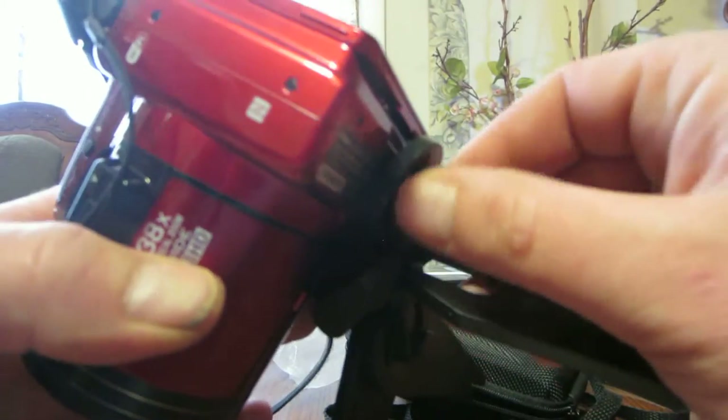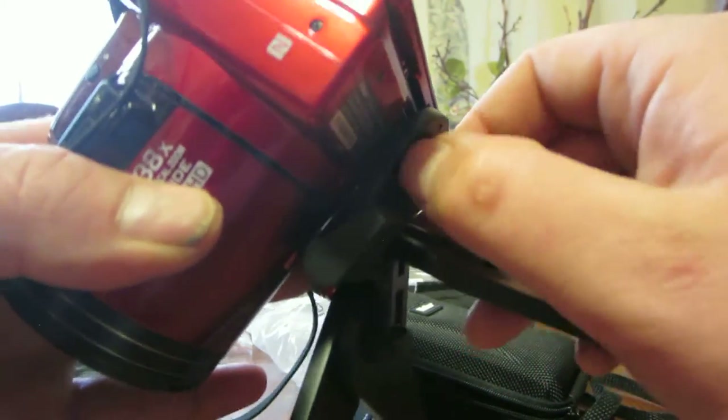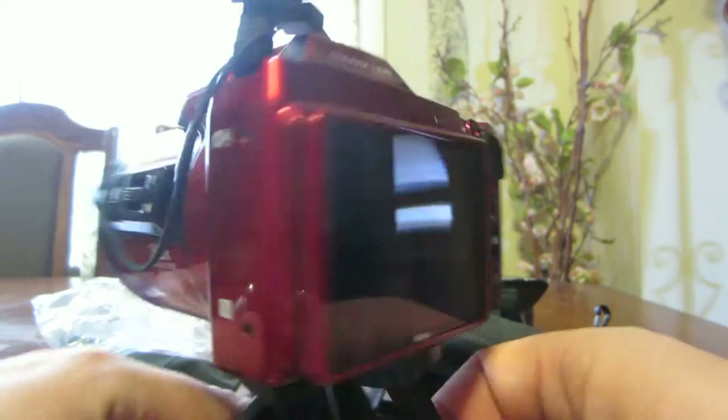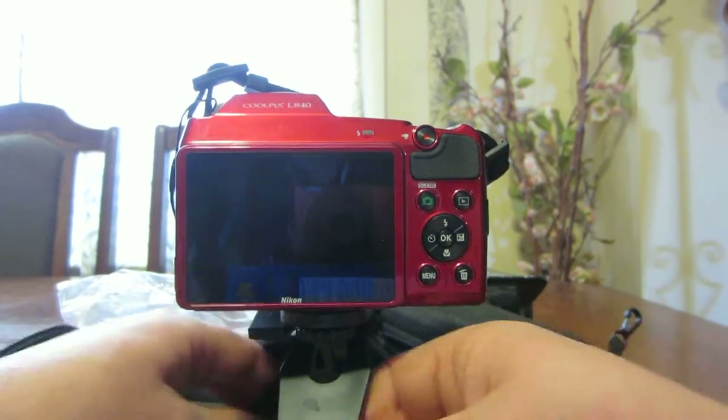So we're going to screw it in here, as you see. Okay, and there you go. It holds my camera very well. It's very sturdy.